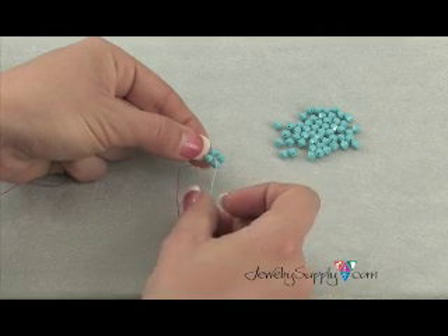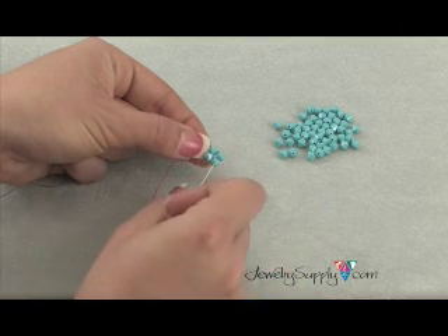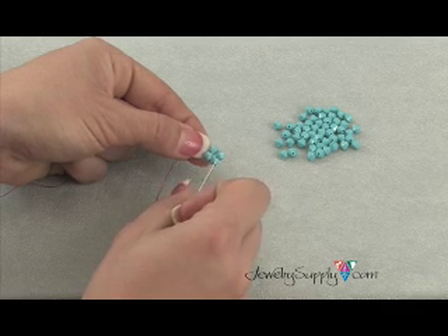From here on out with your right angle weave, you'll only need to thread on three beads, because the bead that you come out of with your thread happens to be the first bead of the next unit. So let me explain.